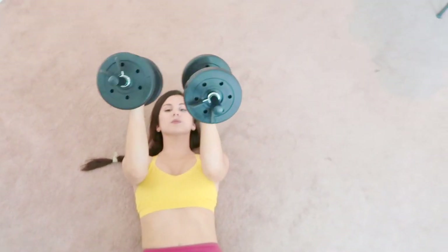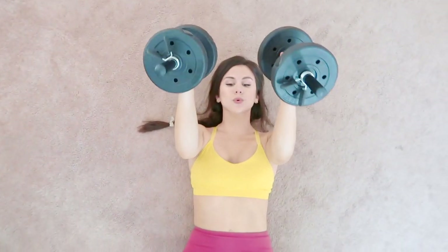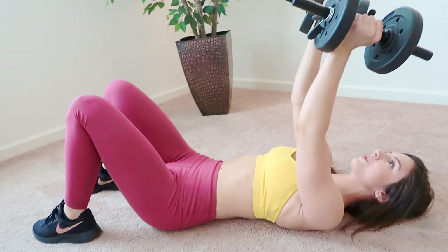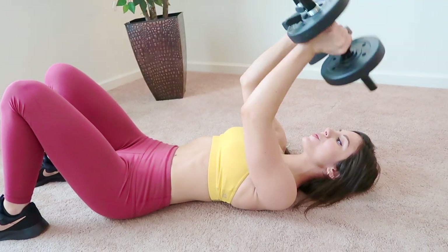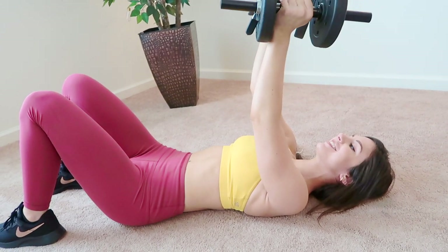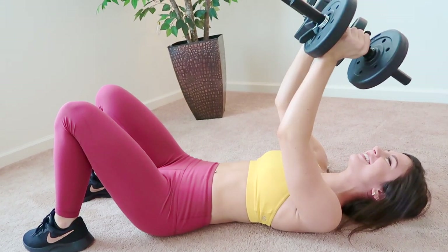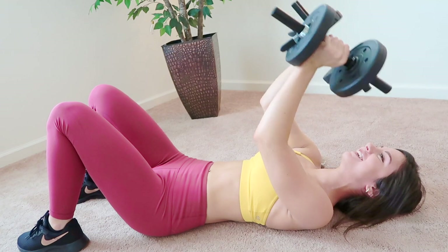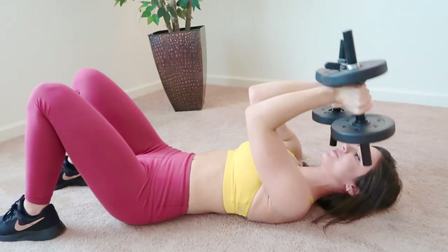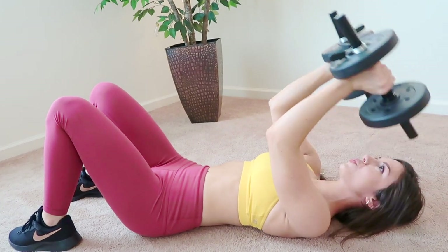This one is called lying tricep extensions, or you may have heard the term skull crushers. These work your triceps and even down to your lats. I would absolutely recommend doing this with normal metal weights, not adjustables, because not only is that rod very dangerous next to your eye, but you don't want those plates to fall off by chance and literally crush your skull.